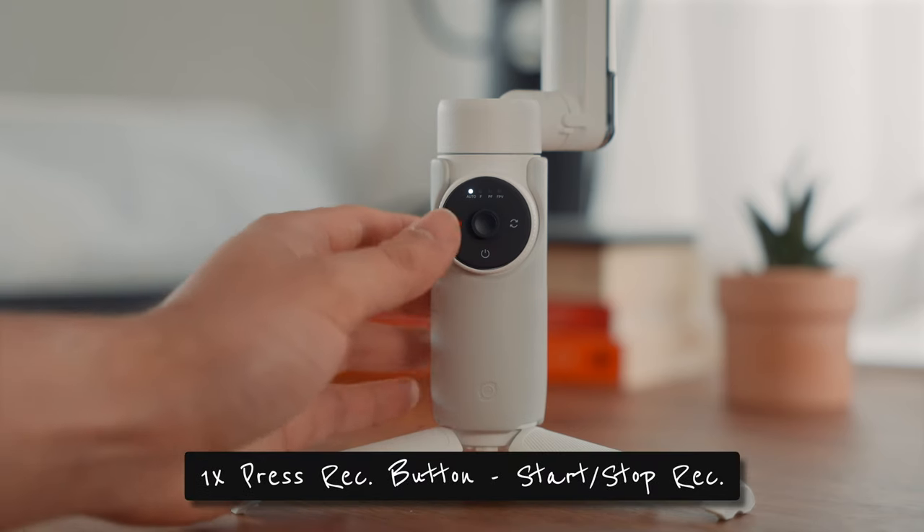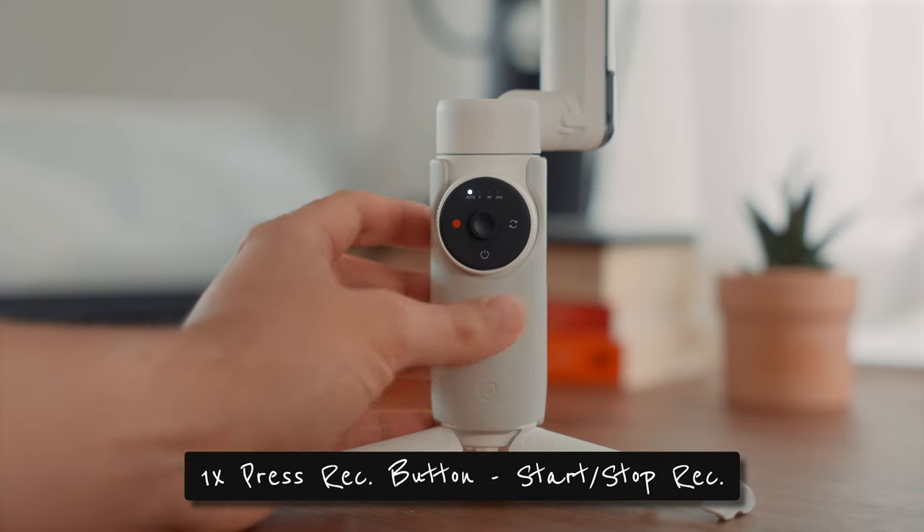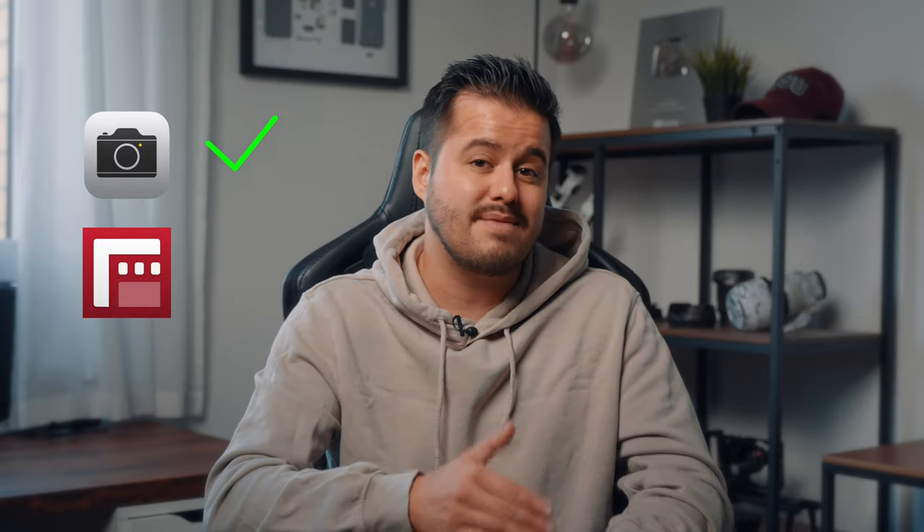Be sure to connect the gimbal via Bluetooth to your phone to take advantage of the additional functions. Looking at the smart wheel, pressing the record button will start and stop recording. This also works with the default camera app.